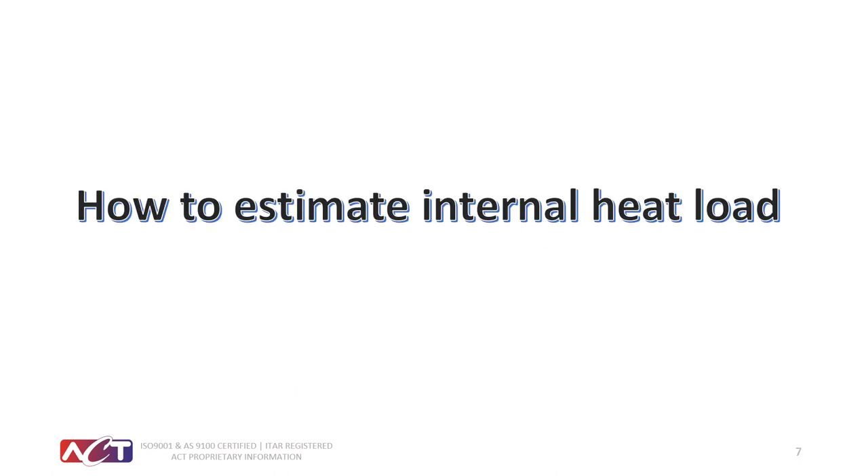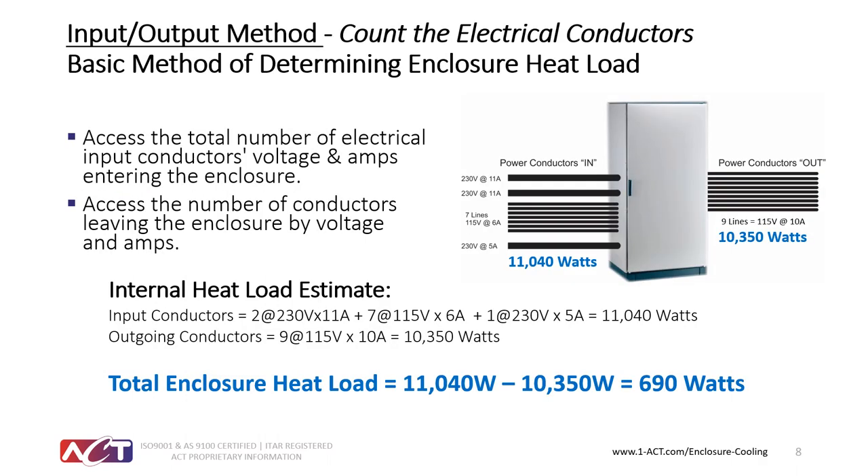Let's look at ways to estimate internal heat loads — these are very common questions. The first method is the input-output method, where you count the electrical conductors and their values coming into the cabinet, then take the conductors going out and their expected wattage. For example, if you have 11,040 watts coming in and 10,350 watts going out, you subtract those two to get an internal heat load of about 690 watts. From there you pick the appropriate cooler to address that wattage.